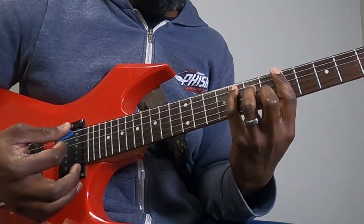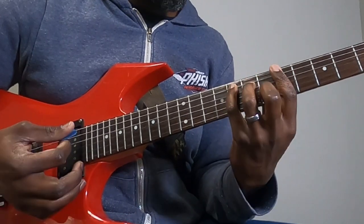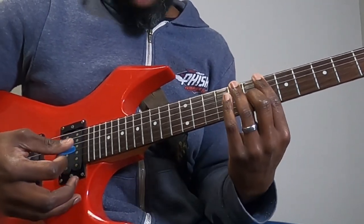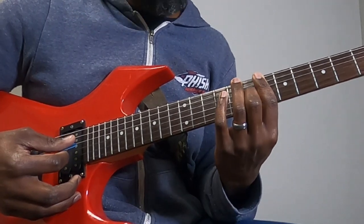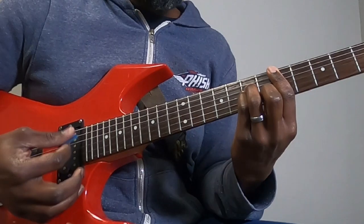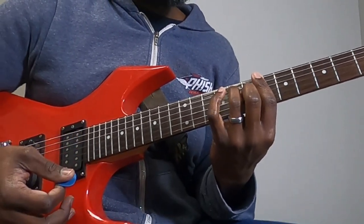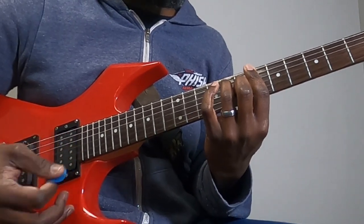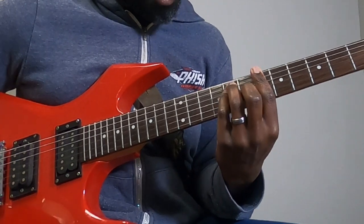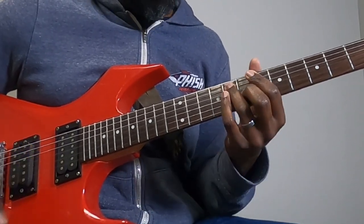The chorus goes: B flat to F, B flat, F, B flat, passing B diminished seven, F, D minor, C, B flat. The only different chord really in there that we hadn't gone over is that B diminished seven.